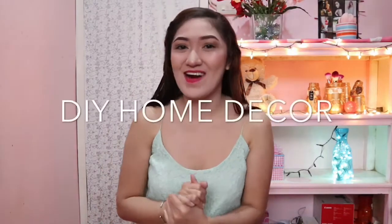So for today's video, I will do DIY home decor. And you can see, guys, the mason jar and the canister — I just spray-painted them gold. I'm so happy. I bought them earlier.